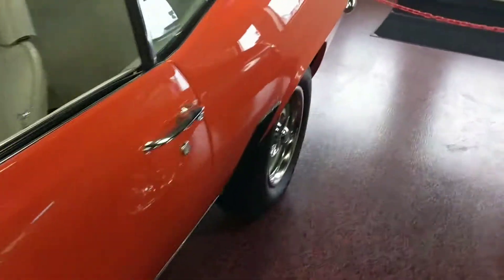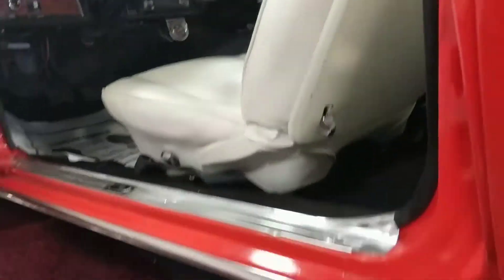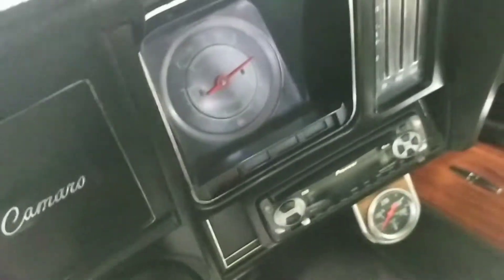Go ahead and open up the driver's side door here and give you a quick view of the inside. You can see the bottom of the doors are nice and crisp also — nice and sharp all the way through. Interior's in really good condition. Dash is nice and clean, no sun damage. SS steering wheel. Gauges are nice and clear also, not foggy or hard to read.